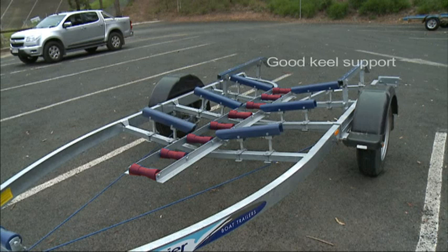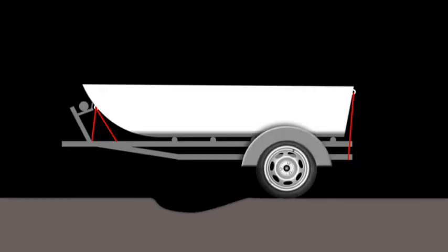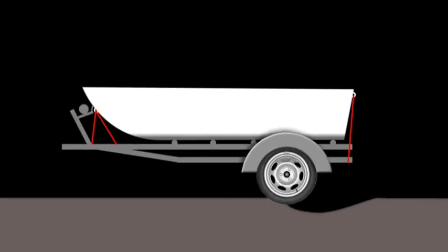The most important thing with a boat and trailer is to lock that boat down onto the trailer somehow with tie-downs or good straps and make sure there's none of that slap between the trailer and the boat — that's what does all the damage. Quite often you'll be driving down the highway on the bitumen, and there's a big pothole on the road and you can't avoid it.